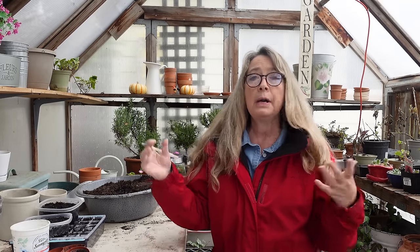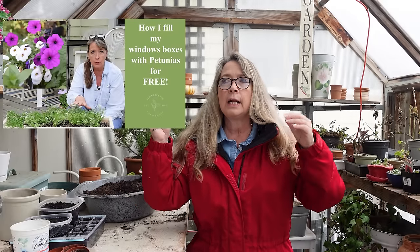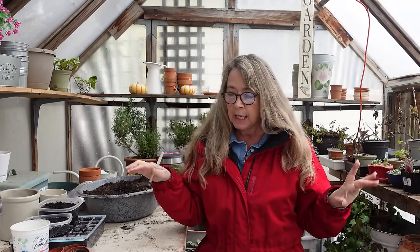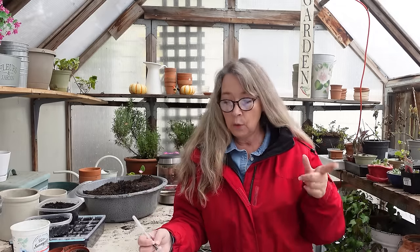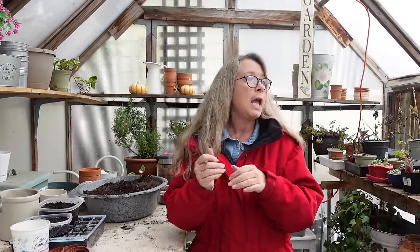Sweet alyssum — I usually sow them or they come back by themselves. I have a self-watering planter box and I did a video on how to fill your window boxes for free. I'd let wave petunias go over winter, cut them back close to the soil in spring, and they'd reseeded and came back beautifully. So sweet alyssum will winter sow very well. I just bought a big seed packet at the dollar store — a box for two dollars — and I'm going to winter sow some and also try direct sowing them.